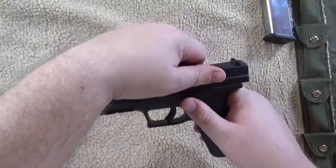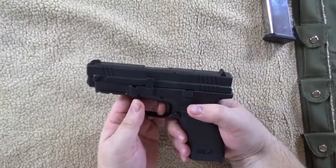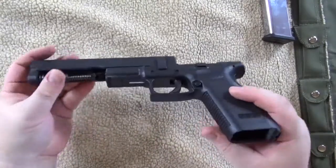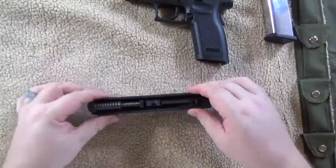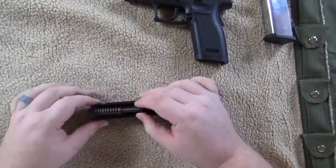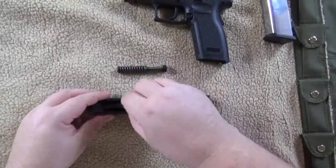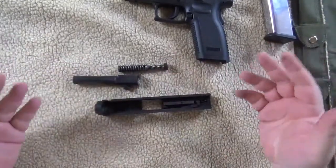Ease the slide back, pull the trigger, remove the slide from the frame. The frame is done. Remove the spring, remove the barrel. You're done. Now it's time to clean.